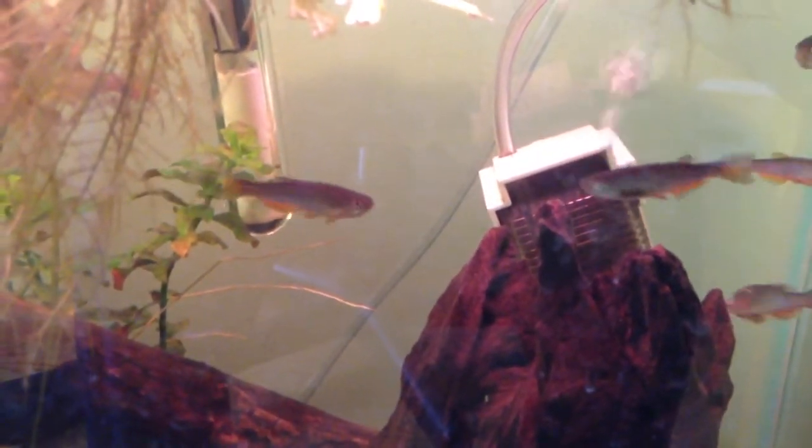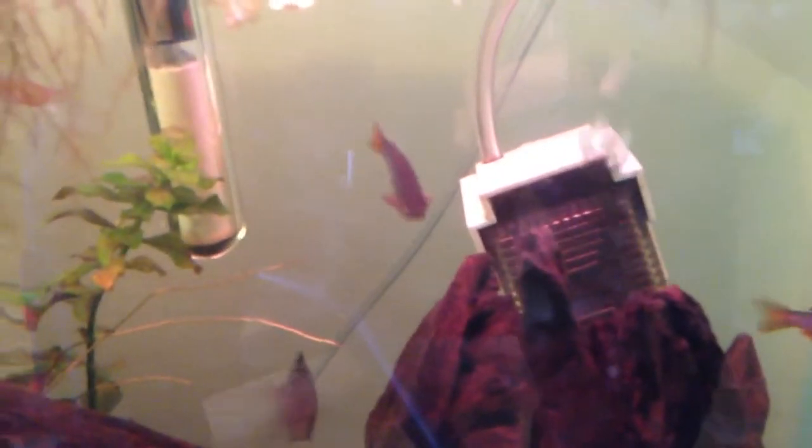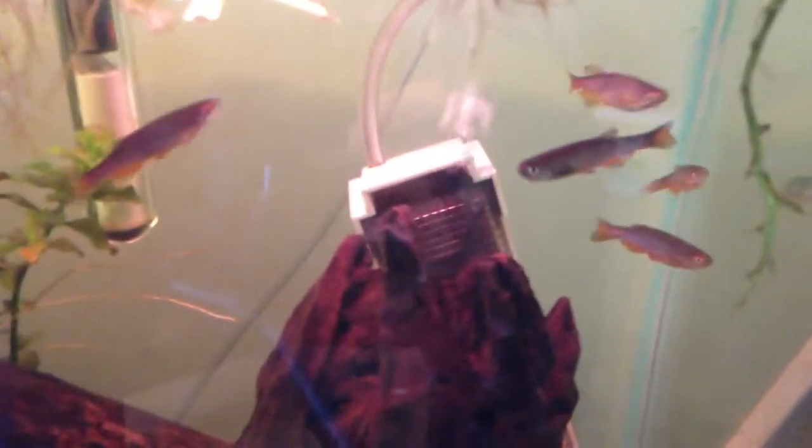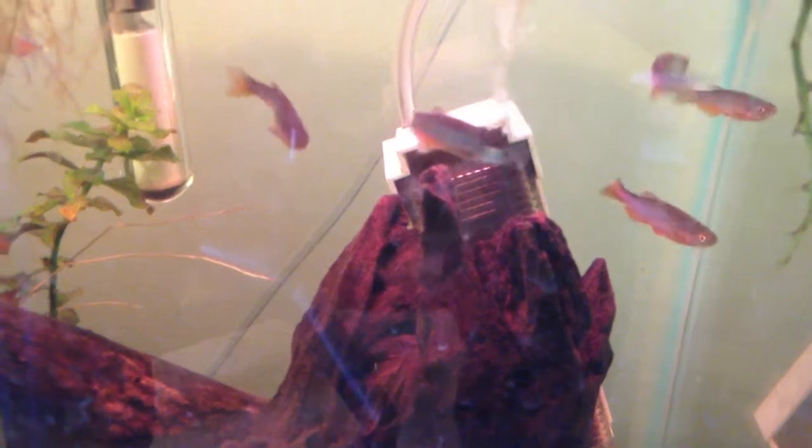They like a planted tank. If they're not in a tank with plants, they'll actually fade out and turn kind of a pale, peachy color instead of the rich, purply-blue color they naturally are. One thing I find interesting is that their iridescence is kind of neat — when I've got my light on, they look purple, and then when my light's off, they look blue.